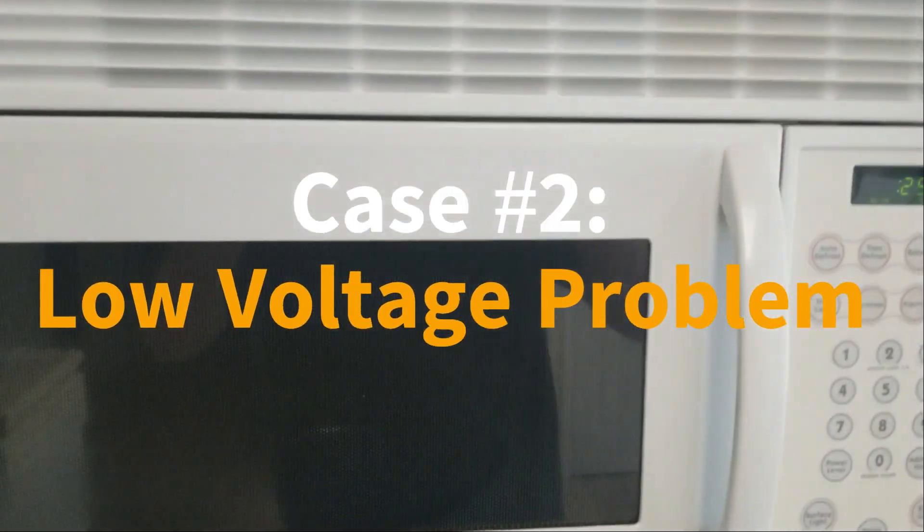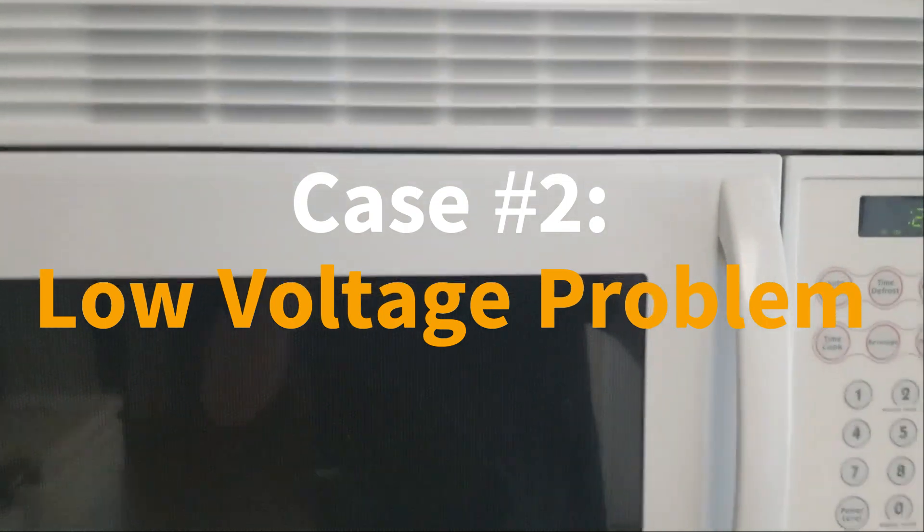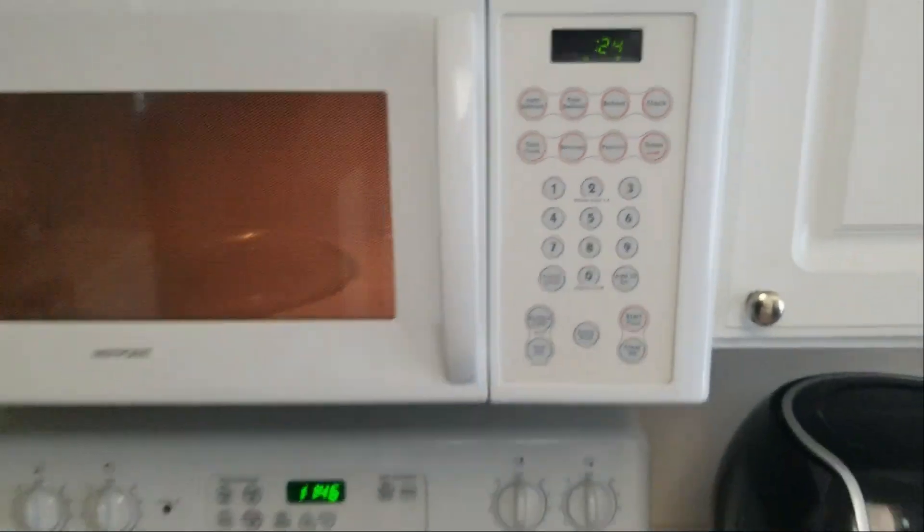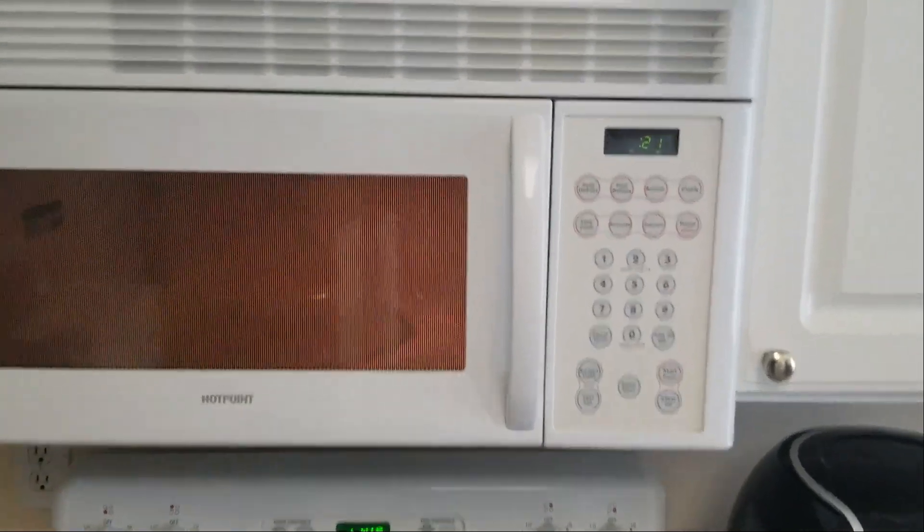This is a different microwave with the same symptoms — another Hotpoint GE-made microwave. Same symptom: press start and it's running, but it's not heating.